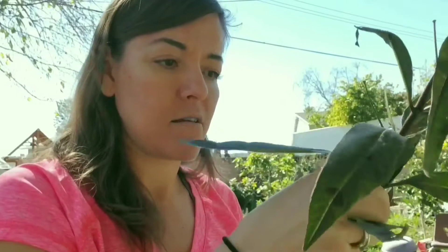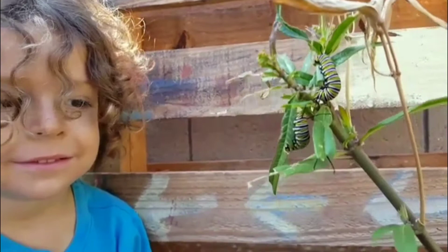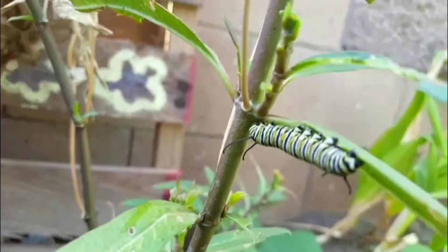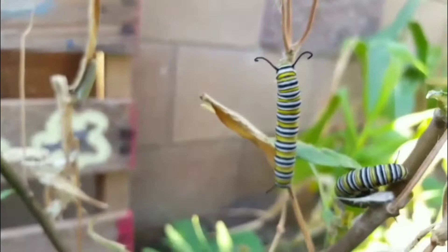It's so much fun when you have kids and you get to see all the caterpillars. We found all these caterpillars today — one, two, another one upside down there, three caterpillars. Four, five, six, seven, eight, nine. Nine caterpillars!